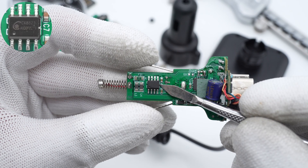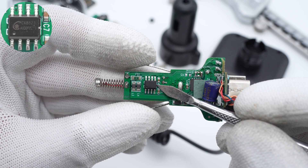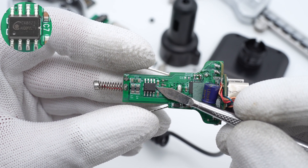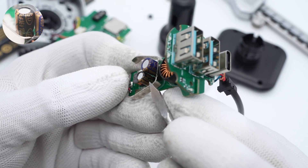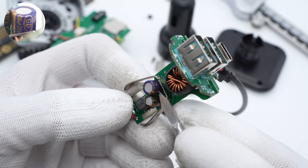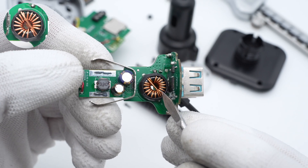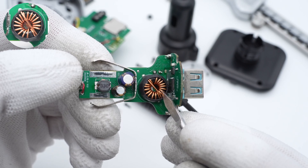The buck converter is from Chen Xingwei CX8823, which integrates MOSFETs. Its input voltage can be up to 32V, and it is used to power the media player module with the buck inductor. The smaller capacitor is used for output filtering at 100μF 16V. The larger capacitor is used for input filtering at 100μF 35V. A toroidal core inductor is wrapped in heat-shrinkable tube, used for output buck of USB-C and USB-A ports.